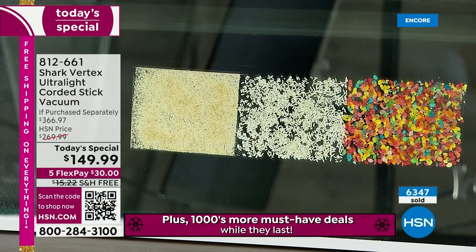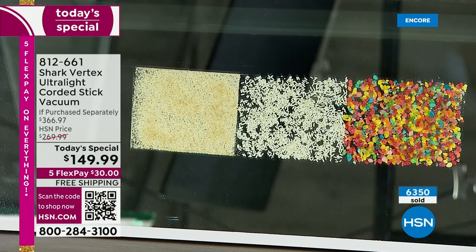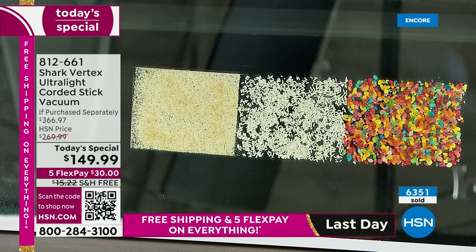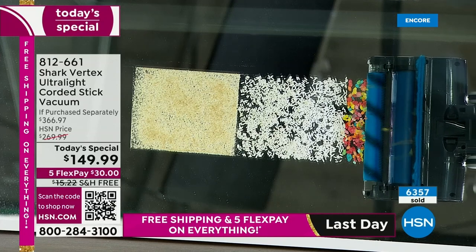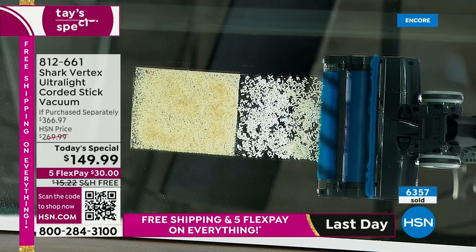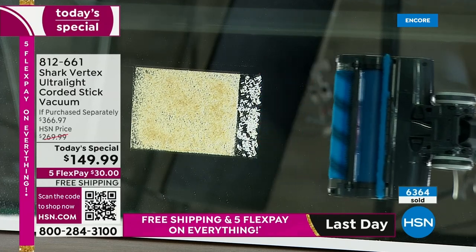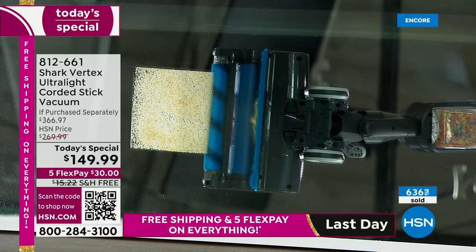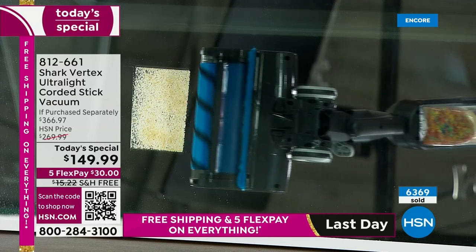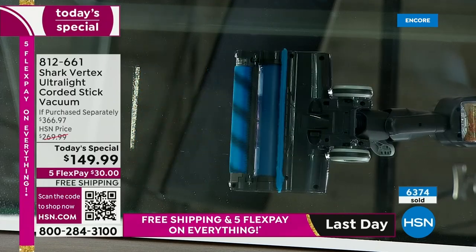Here you can see the underneath of the vacuum and how duo clean and power fins work together to give you that deep-down clean. Notice that none of the mess is splattering or going anywhere. Going over rice right now — look at the precision. You see the duo clean technology and the power fins. Notice there is nothing left behind — no fine materials, nothing. You're not having to choose with this model. You are getting it all.